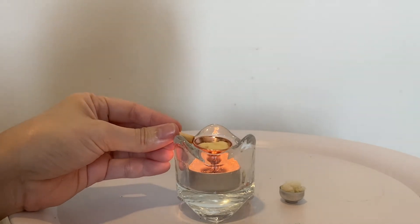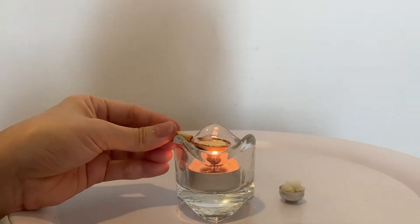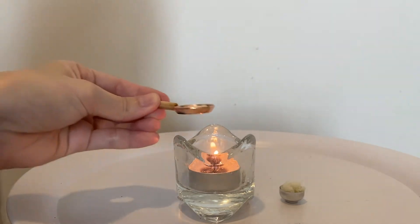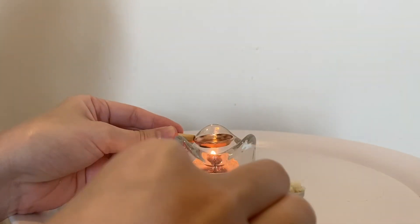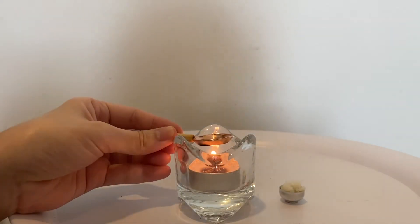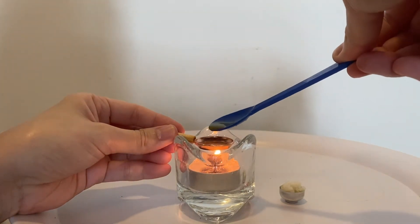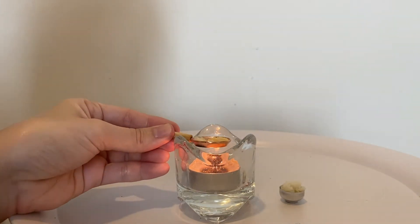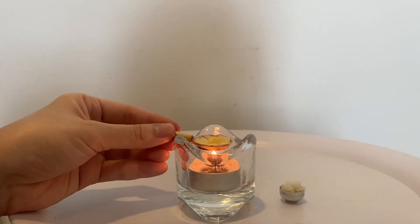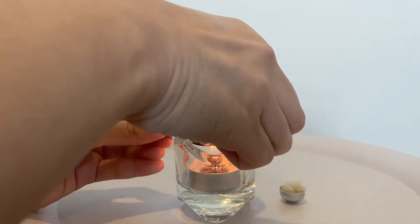The egg is kind of foamy. Okay, where's my spatula? The oil — oh no, it just fell, so I have to put more egg in. The previous one just fell. It's actually a little bit more difficult than it looks because the oil just kind of...